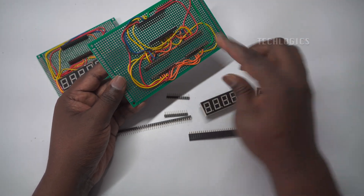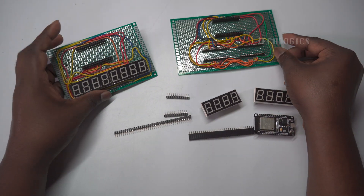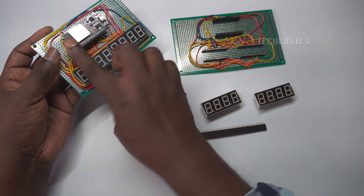In this project, you will need: an ESP32 NodeMCU, two four-digit seven-segment displays, header pins, and a PCB board, 9 by 15 centimeters.